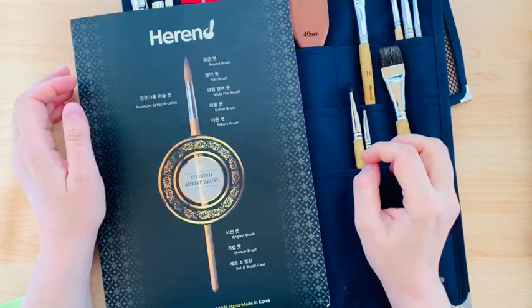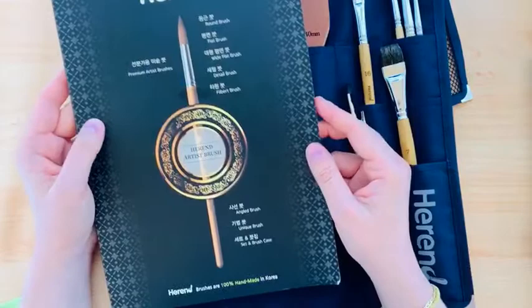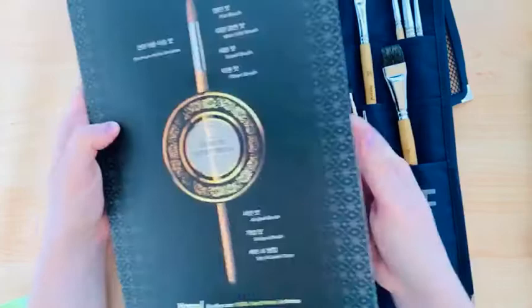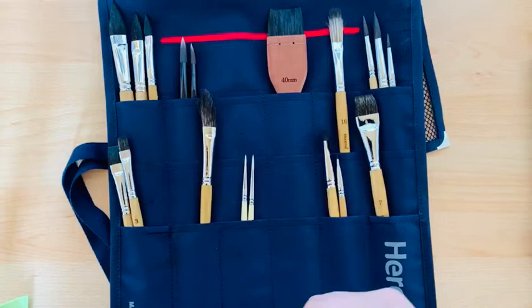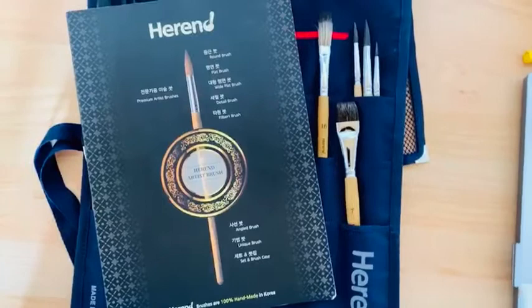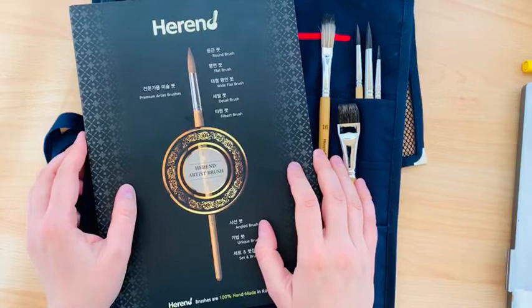Hi guys, welcome to our easy Monday watercolor psychedelic sketching. Today I want to introduce Herent brushes — 100% handmade in Korea. They are very beautiful and the quality is very high, and that's why I want to go live today with these brushes. Using this opportunity, I will show you how to deal with your brush and how to get everything from your brush, because people don't use the whole potential of the brush.